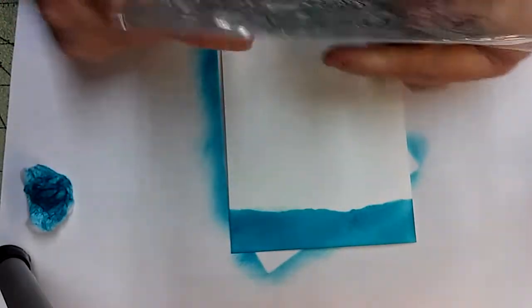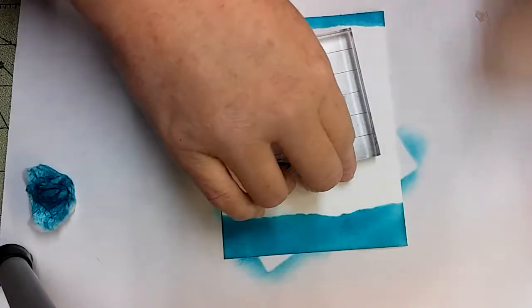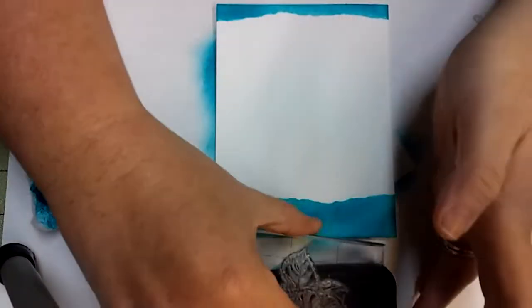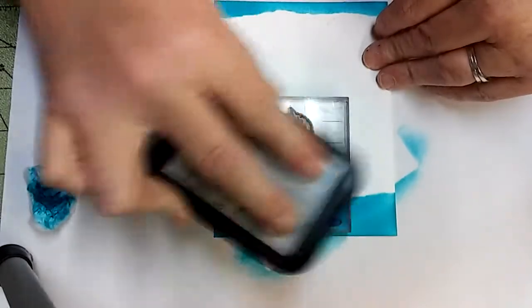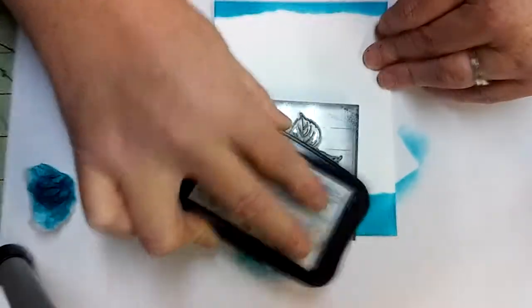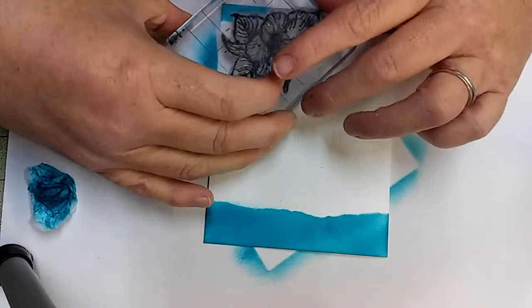I'm getting my stamps. These came from Wish.com. I'm going to use this big flower one. I'm going to stamp it with my Memento Black. I'm going to stamp it upside down and stick it right here in the corner.